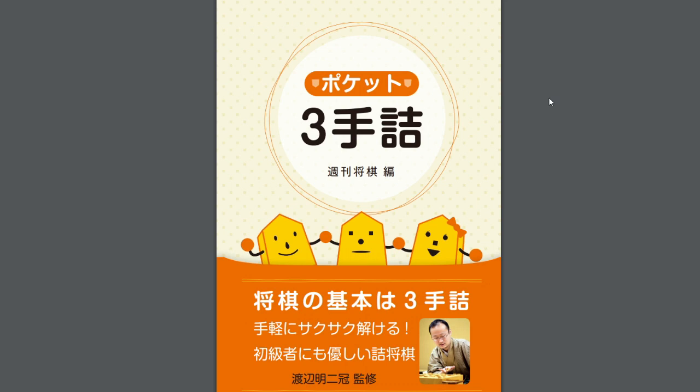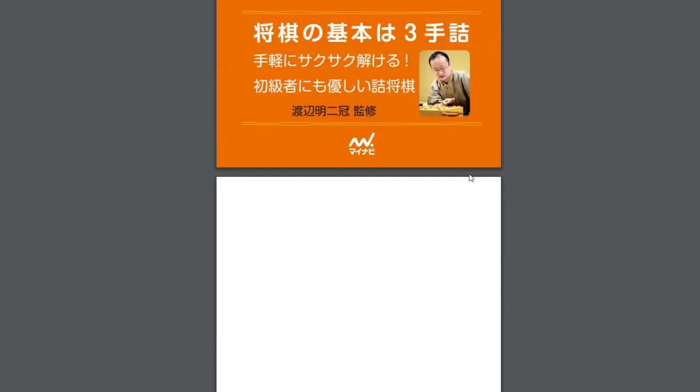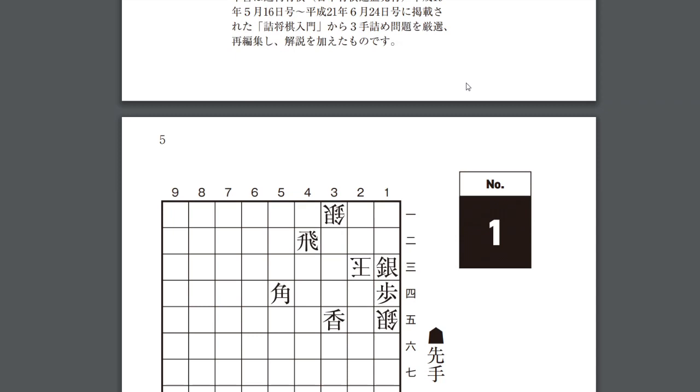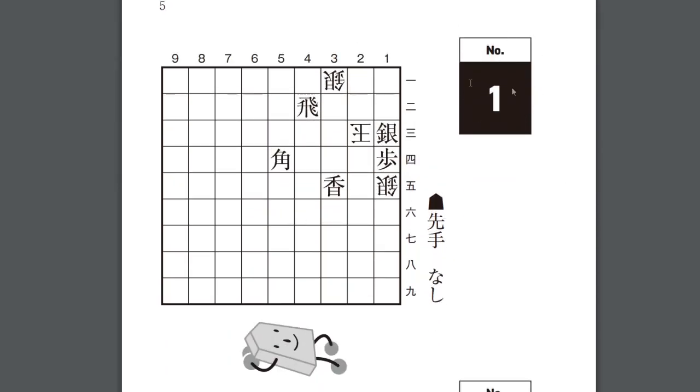Finally, let's get some actual practice reading Shogi notation in an actual Japanese book. This is a book you can purchase from the MyNavi website as a PDF. It's called Pocket Three Move Checkmate from the Weekly Shogi Magazine. Here's how the problems will be set up: you'll see the move number, the ranks will be in kanji. On the right side, it may say sente or mochigoma, and if you don't recognize any piece kanji there, that means you have nothing in hand. If you recognize some piece kanji, that means you do have that piece in hand.